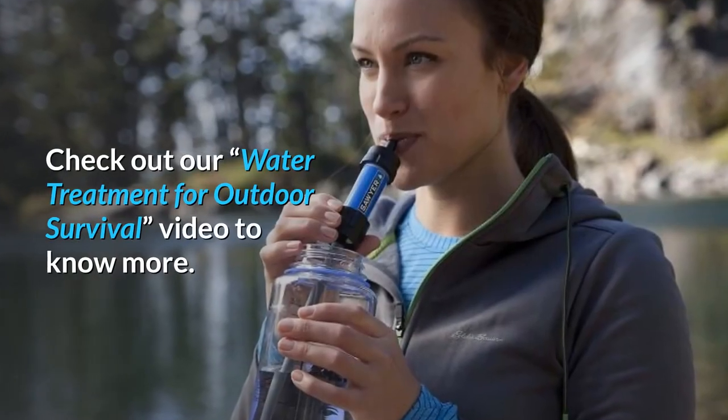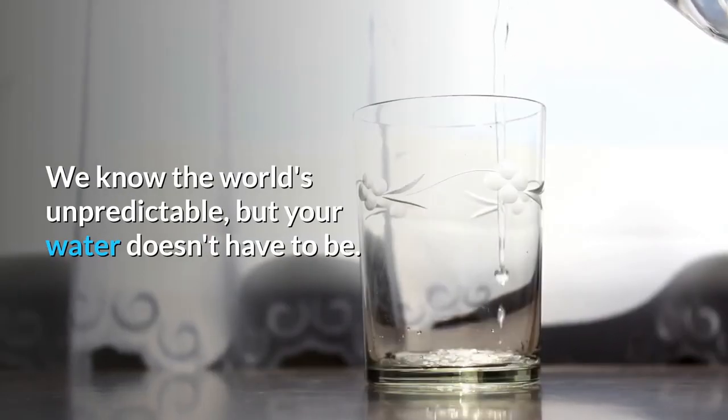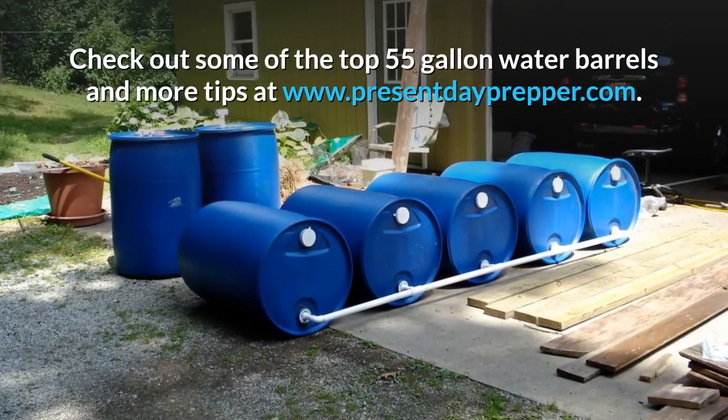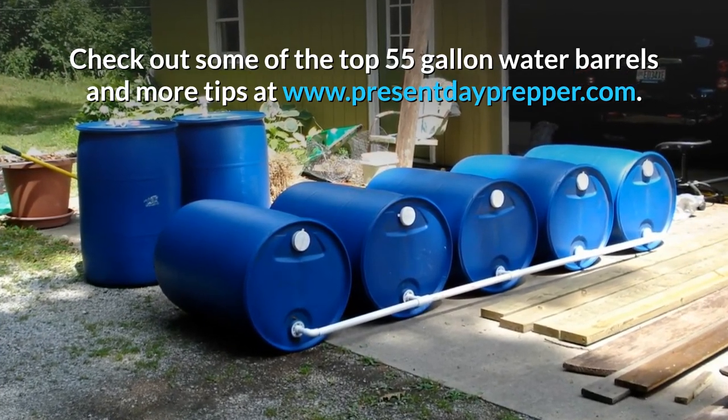Check out our Water Treatment for Outdoor Survival video to know more. We know the world's unpredictable, but your water doesn't have to be. Check out some of the top 55-gallon water barrels and more tips at www.presentdayprepper.com.